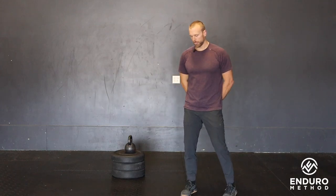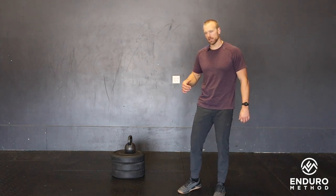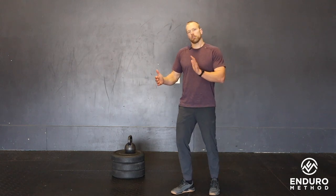Goblet knee over toe lunge. I'm going to cover this without any weight first and then add the weight and some scales to that in a second. This lunge is very different from a walking lunge where we're looking for 90-degree angles at the knee and bottom leg. Here we're trying to accentuate a big long step and then push the knee out over the toe as far as possible.